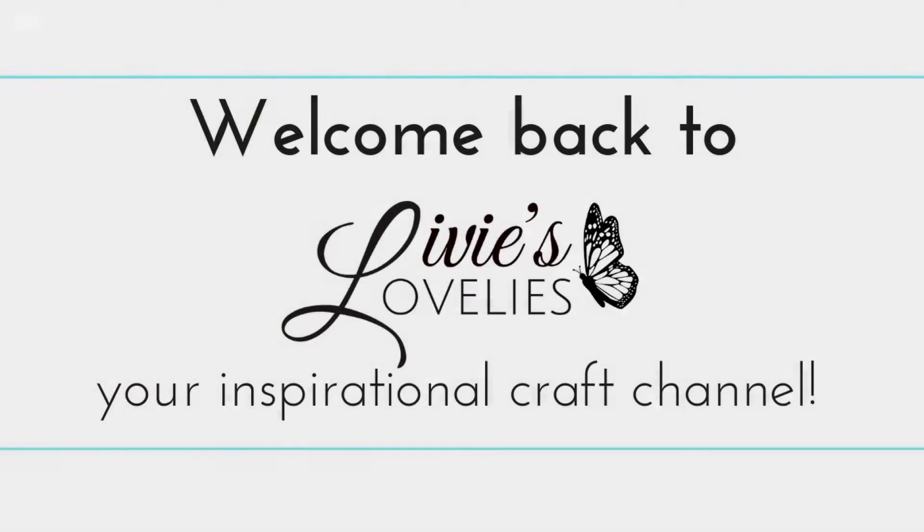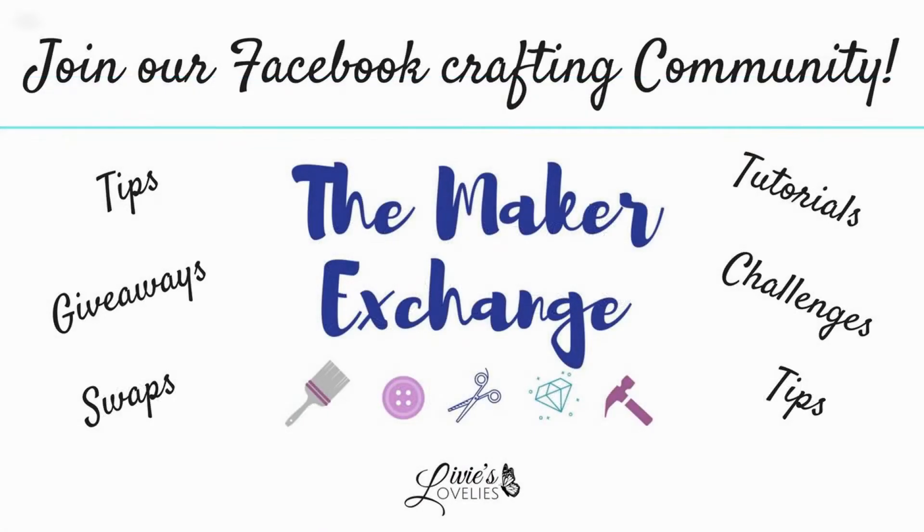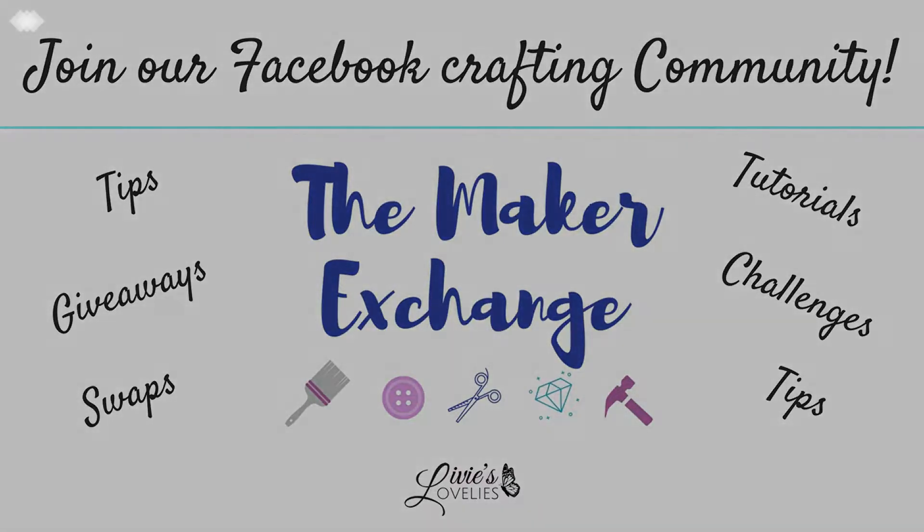Welcome back to Lily's Lovelies, your inspirational craft channel. I'm your host Sam the Fabulous. For more ideas, inspiration, swaps, and challenges, click the link in the description below to join our craft community, The Maker Exchange, on Facebook.